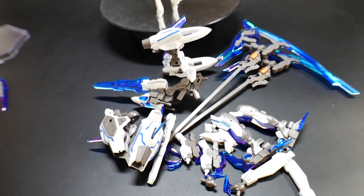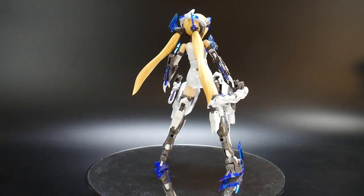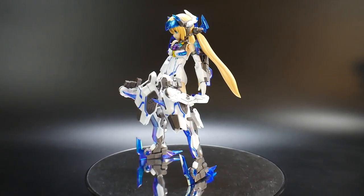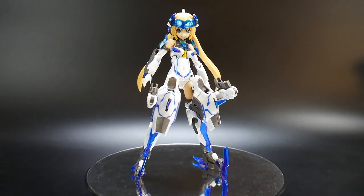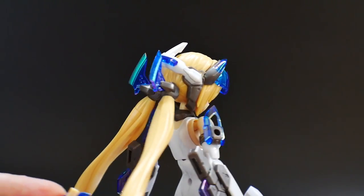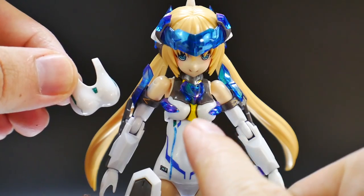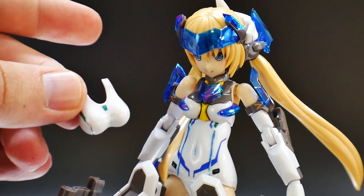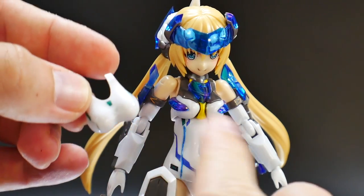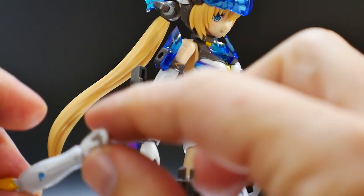Now let's look at her actual transformation. Here she is with all the attachments, not including the backpack or other weapons — just to show what she looks like before all the extra equipment. There are arms and legs that get switched out. For the head, the only change is swapping the ribbons for little spike pieces. The chest piece also gets changed out, giving more clear blue. You'll need to paint in the yellow as shown on the front box.